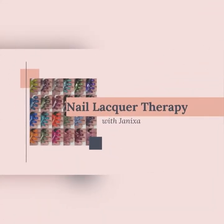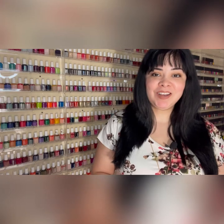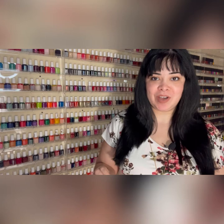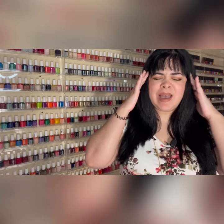Hey guys, it's Janiksa and welcome to another nail lacquer therapy session. In today's video, we're going to be talking about the new Morgan Taylor Sing 2 holiday collection for 2021. I will admit I was extremely excited about this collection when I saw the pictures — number one, because I have four-year-old toddlers and they love music. So when Sing came out, they were watching it. I've probably seen it about 450 million times — that's not even an exaggeration. I know everything by heart and I just think it's a fun movie, so when I saw that Morgan Taylor was collabing with them, I was really, really excited.